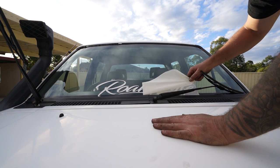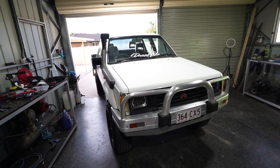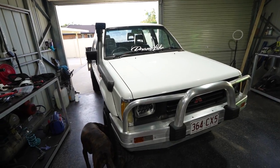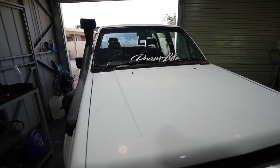One of the most important mods you can do to any 4x4 - get a Roam Life sticker on the window. They also look great on snorkels. If you want one head to roamlife.com - the link is in the description. I really appreciate everyone grabbing merch from the website, it helps me make these videos.